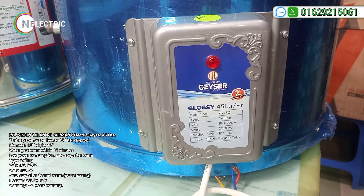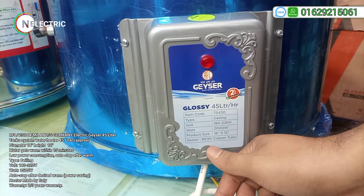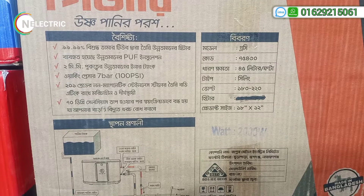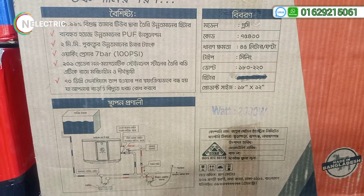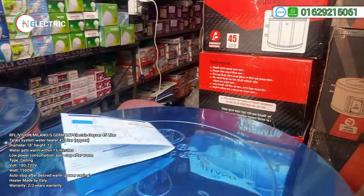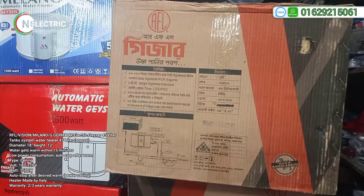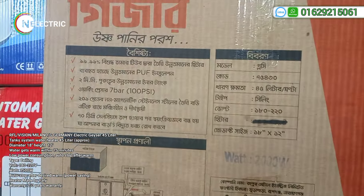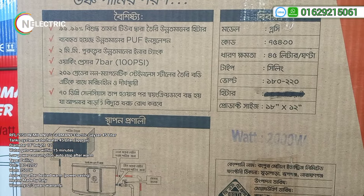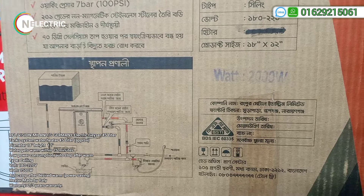This coil is made in Italy — 99.9% copper tube. We will be able to use a warranty card. We have all the specifications and details of the RFL that we have to supply every hour in BSJU in Medin, Bangladesh.